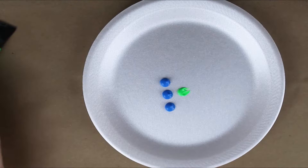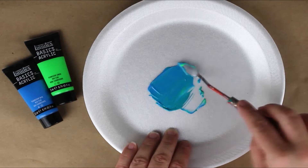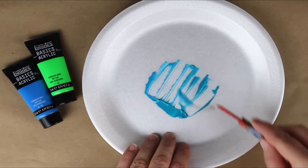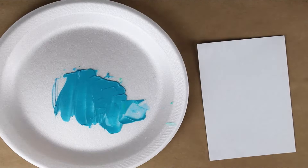We're going to use three parts fluorescent blue and one half part of fluorescent green. I have used Liquitex Basics acrylic paint in other videos, but I had never tried their fluorescent colors before. When I was doing my research and looking up images of cobalt teal, I noticed it did have a neon quality, so I thought it would be fun to get the Liquitex fluorescent colors to mix this shade.